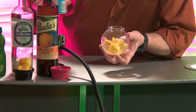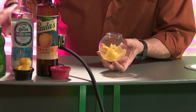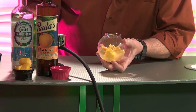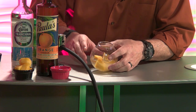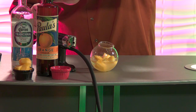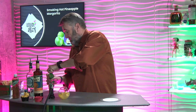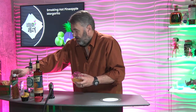Then we're going to add about a half ounce of pineapple juice. I gotta get this thing to stand up otherwise it'll fall over and make a mess. Then a little bit of lime juice — gotta get that margarita flavor in there. Made a little mess, but okay.